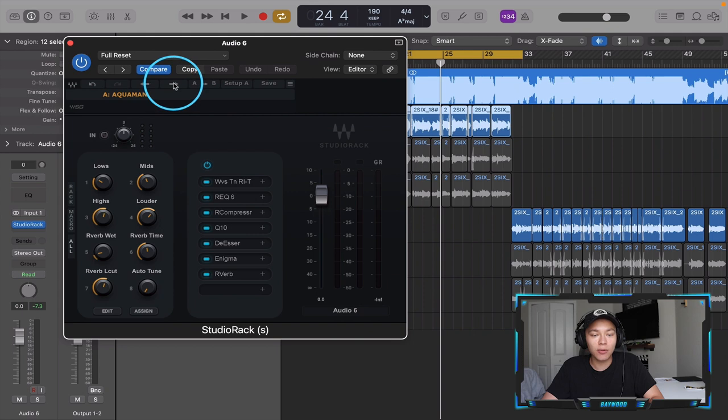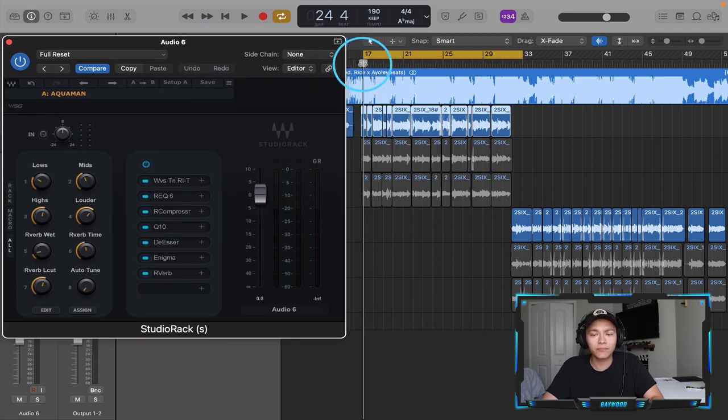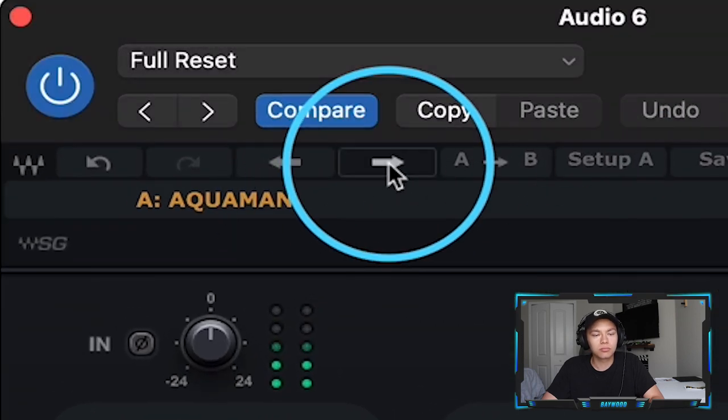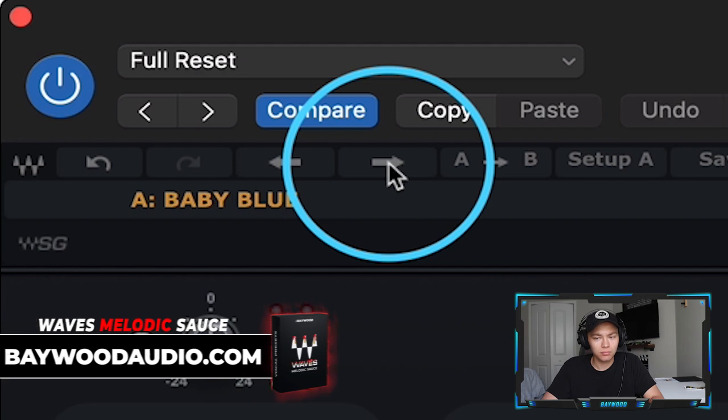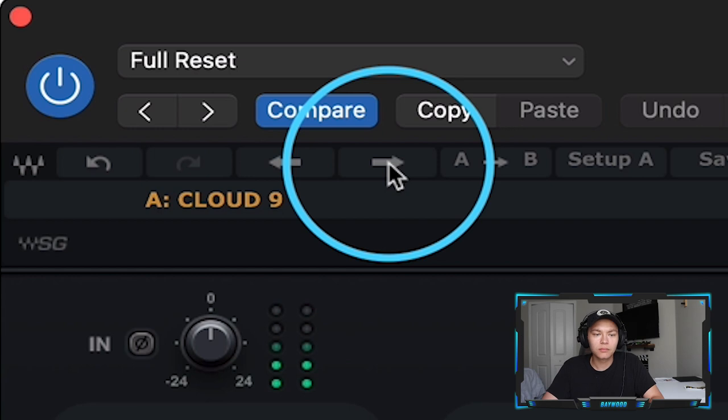I'm going to hit this arrow until I hear a preset that I like the vibe of. Now that sounds awesome to me because of the delay and the sauce to it.